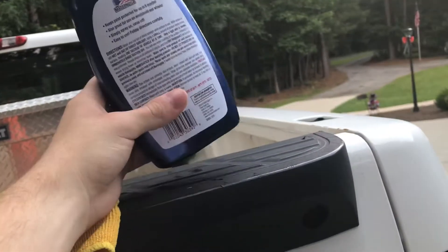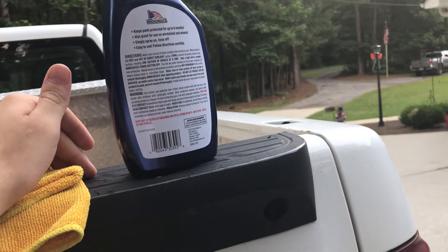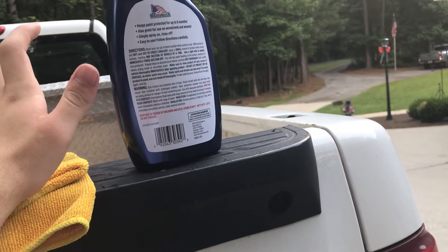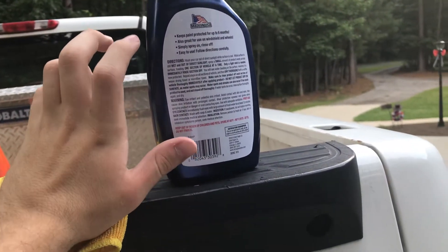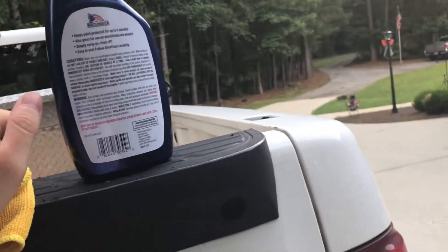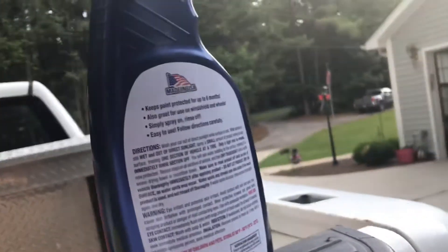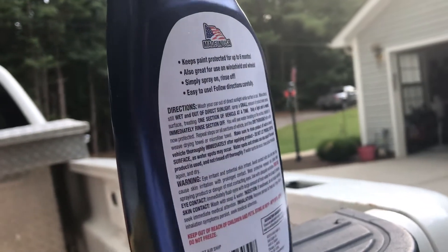What's so cool about this is you literally just spray it on, let it sit for about 30 seconds to a minute — not too long, just don't let it dry, especially if it's hot. Spray it on, let it sit for a couple seconds, and then literally just rinse it off. There you go — you get a paint sealant that's gonna last about six months. I don't know if that's completely true, but it lasts a couple months or so.